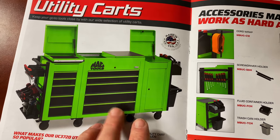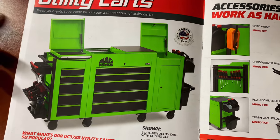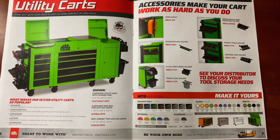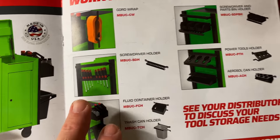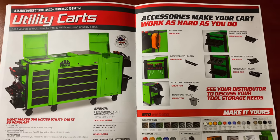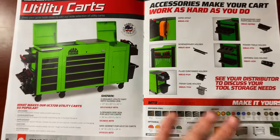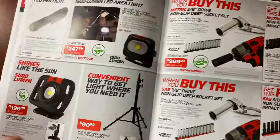Utility carts — looks like a toolbox with two side cabinets. I love the way Mac does the flip-up tops; they're really nice. It's got a slider — really nice cart. They don't put prices on their tool carts in the flyer; you'll have to talk to your dealer. But this is one of the options they have with tons of different accessories: cord wrap, screwdriver and parts bin, power tool holder, fluid container, trash cans, and more. Tons of different colors, trim options, badge and logo options, and payment options — they've got you covered.